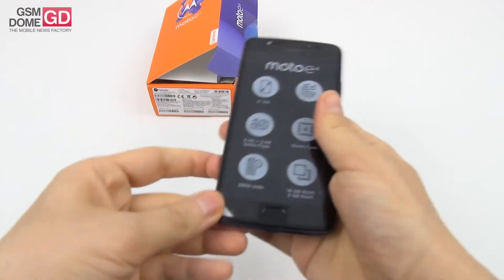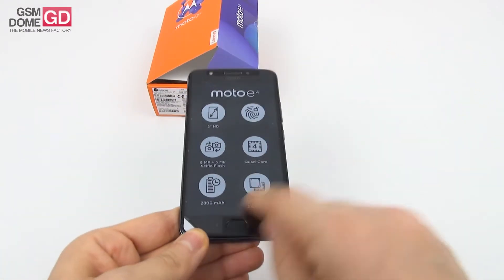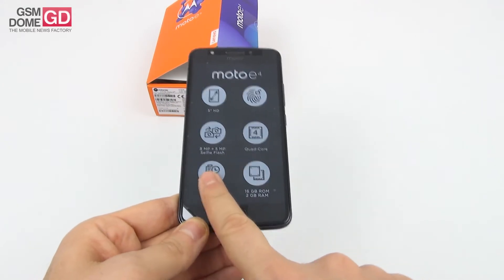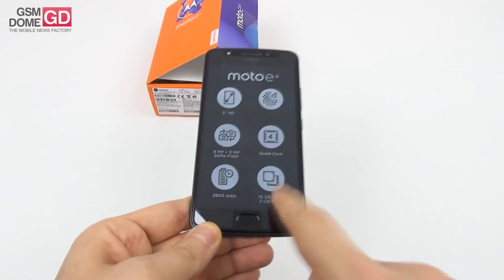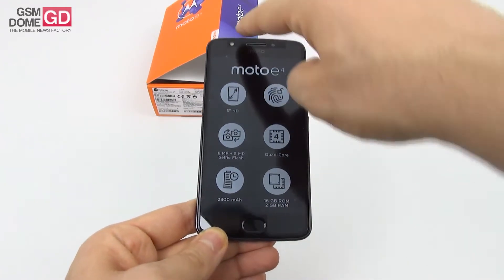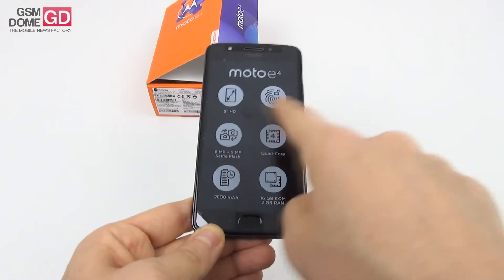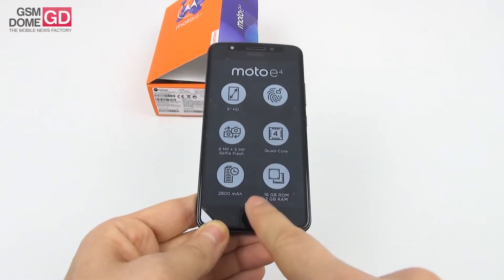Let's also peel off the plastic layer on top of the screen. You're seeing the specs here — pretty typical stuff: 2800mAh battery, 2GB RAM, 16GB storage, quad-core CPU, 8MP back camera, 5MP front shooter with its own LED flash, a 5-inch HD screen, and a fingerprint scanner right here.